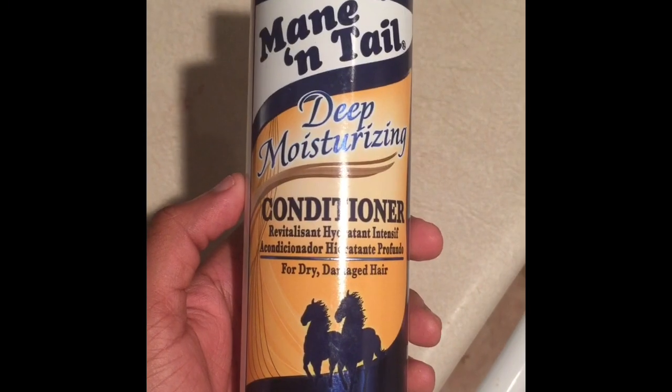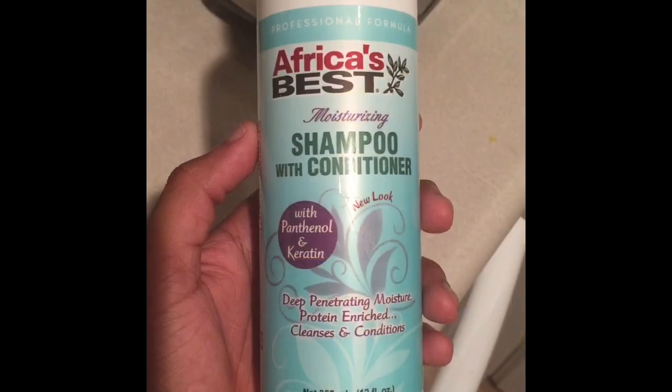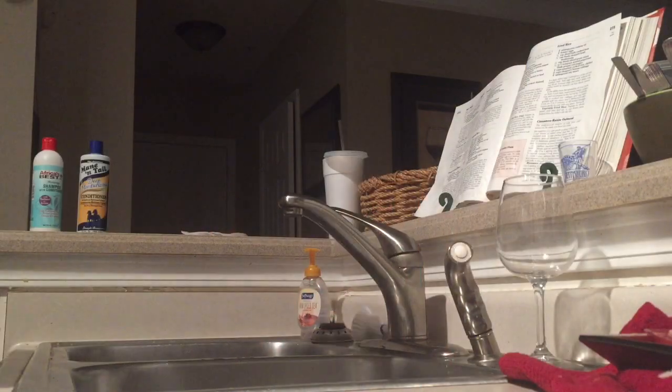The main products I use are Mane n Tail deep moisturizer conditioner and Africa's Best shampoo.